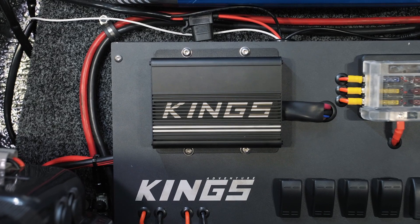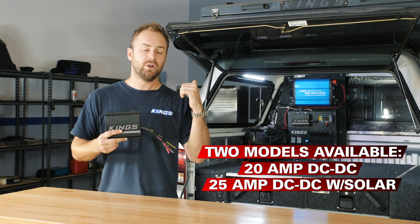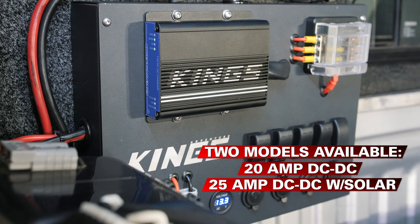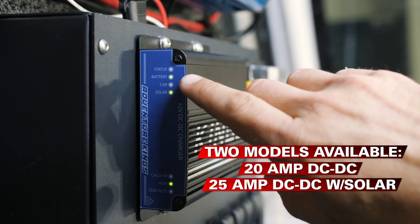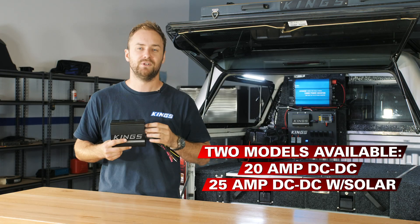There's a 20-amp model and a 25-amp model with a built-in MPPT solar regulator. That means it can take both alternator and solar charge, but will prioritise solar right up to the full 25 amps to save you fuel.